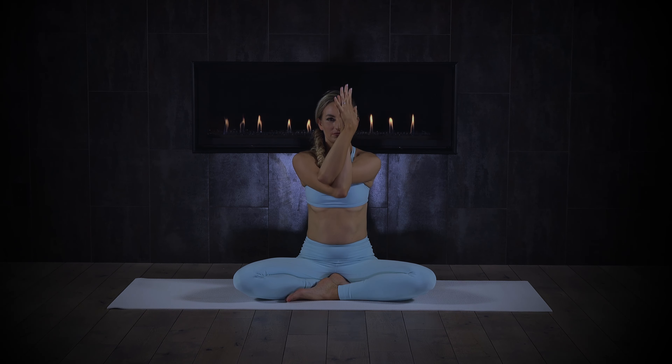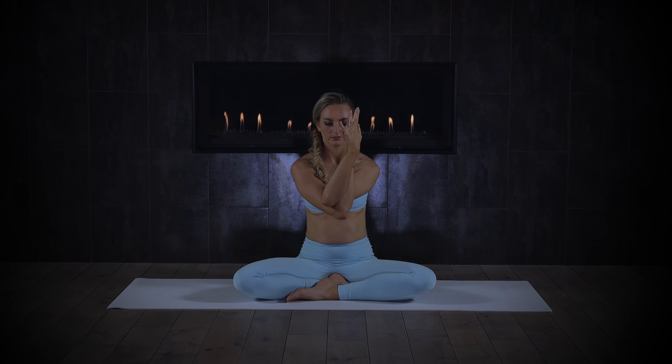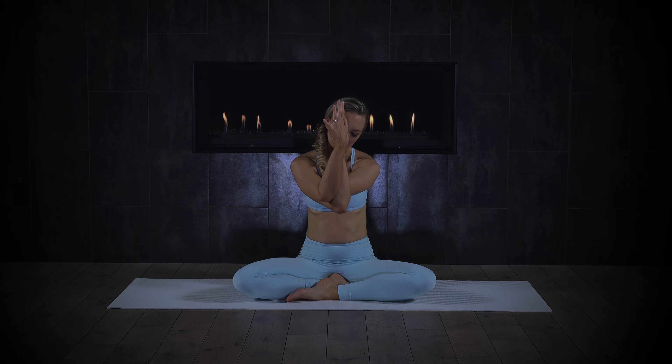Draw your shoulder blades down — really forcible motion of the shoulders moving down towards the ground. Once you're anchored and stabilized in that place, keep the shoulders down and think of lifting the elbows up. Very subtle — I should barely see you moving — and think of moving the hands away from your face. Now breathe into the whole shoulder complex. See where your head wants to be in space. Invitation to dip the chin, so letting the chin fall into the chest as you hold this position.